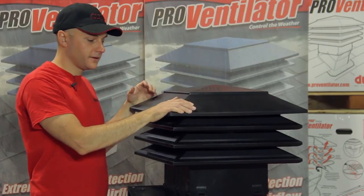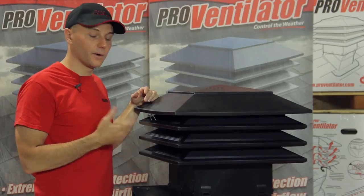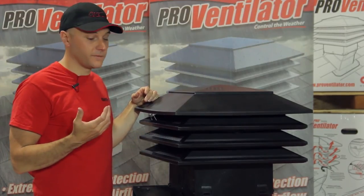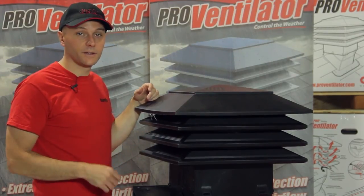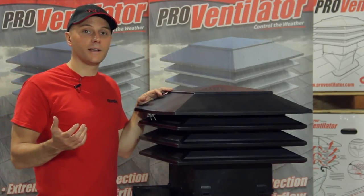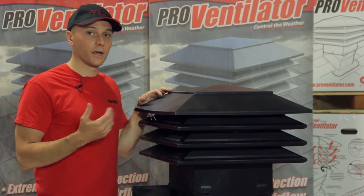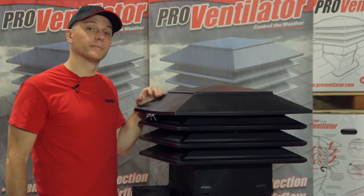That's pretty much it for the Pro Ventilator. If you want more information on installation, detailed information on our airflow, or to see our testing videos — our snow test and rain test — you can go to ProVentilator.com. If you're looking for info on DuraFlow in general and our wide variety of innovative quality products in the WeatherPro series, you can go to DuraFlow.com. Thanks for watching.